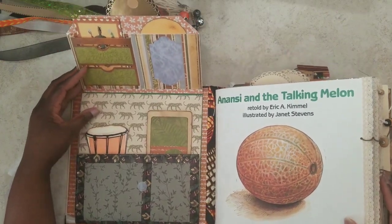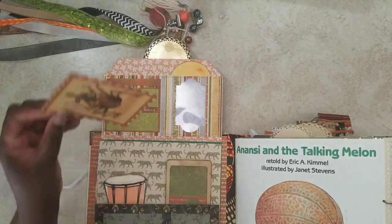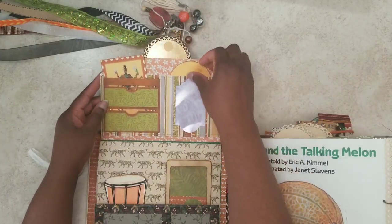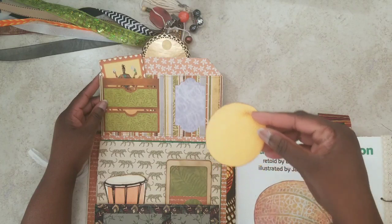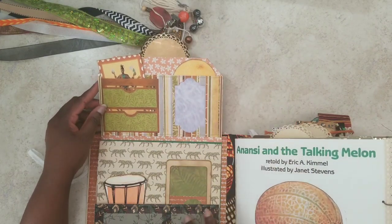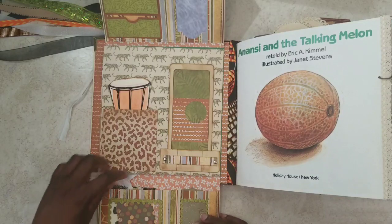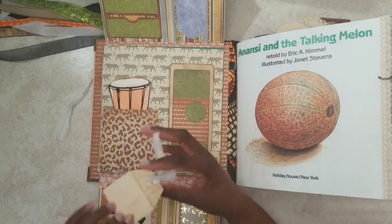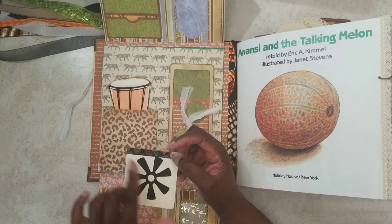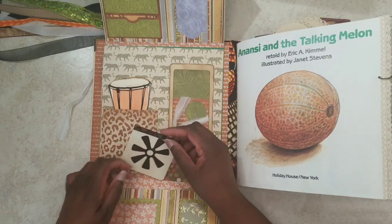When you flip open the top, you've got all these little pockets and tuck spots up here — there's Mr. Nancy. There's a double pocket and then another one, plus the melon — what we'd call a cantaloupe. There's an acetate window pocket that looks like water; it flips up, and the bottom flips down. Inside I put a little tag with sari silk and a Adinkra symbol for spider or Anansi, which appears repeatedly throughout the book as his symbol.